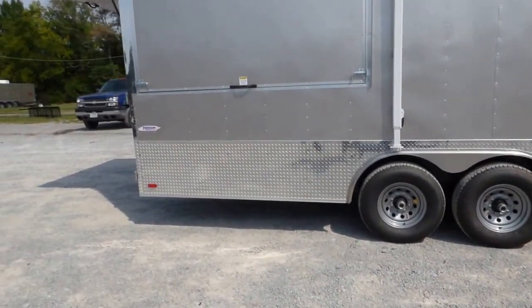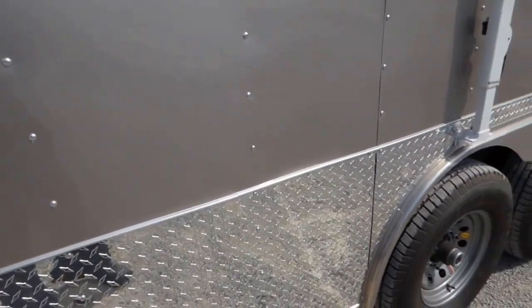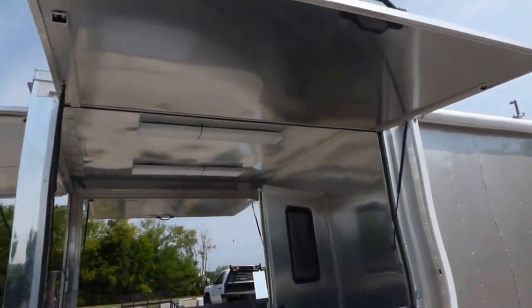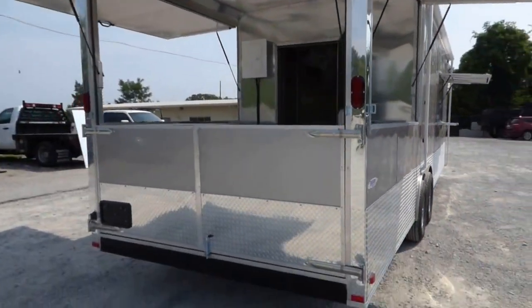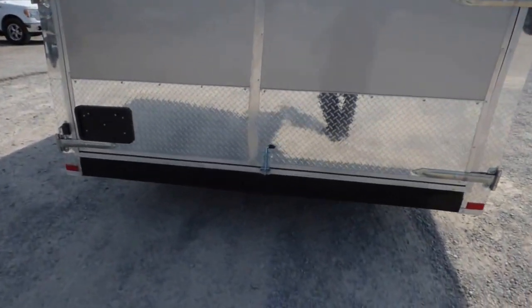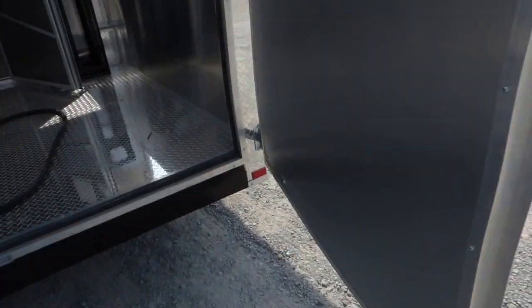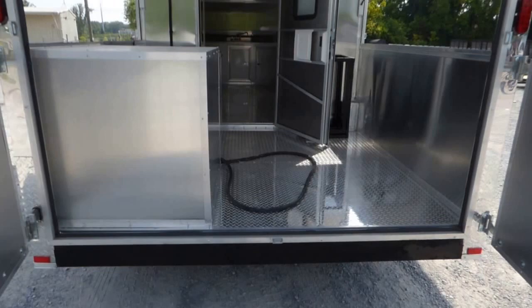We have an eight foot porch area with a 36 inch stationary wall and the upper part flips up. We have all LED drive lights. We have barn doors on the rear lower part that open up so you can put equipment in as needed.